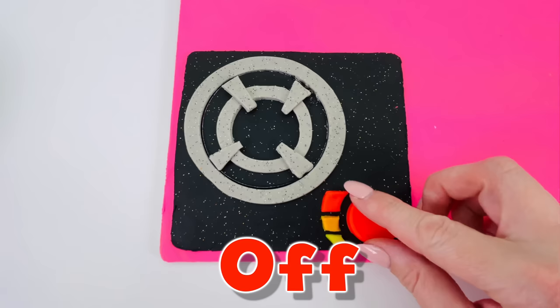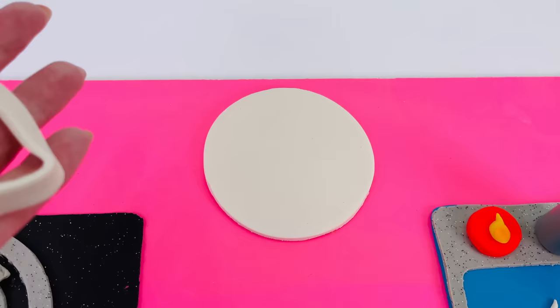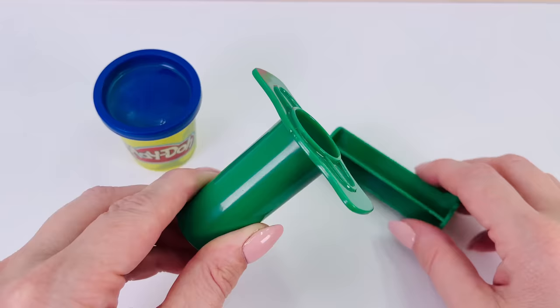I'll just switch it off. Before I make some food, I'm going to make a plate for it to go on. I've made a circle for the bottom and a ring that goes around the edge. I've used a white color Play-Doh for the plate. Now I'm going to make some detail for around the plate. I'll use this extruder tool to make long spaghetti shapes.